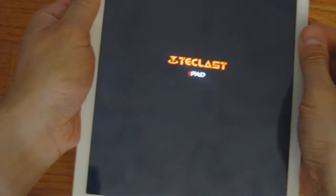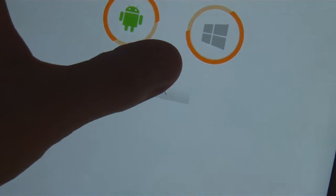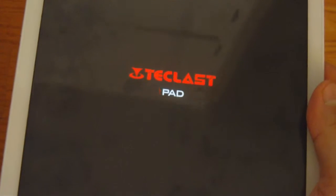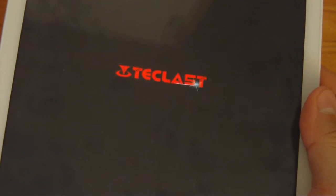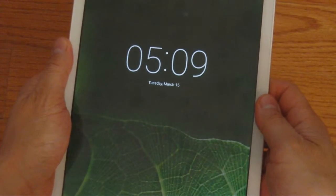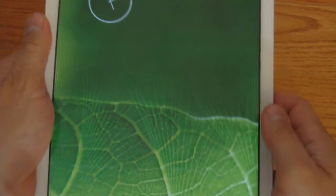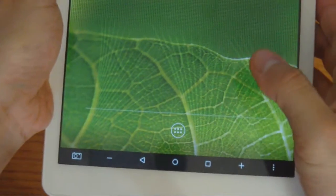First thing we see is the T-Class T-Pad logo — really nice and professional. It comes up with a boot screen: Android on the left, Windows on the right, with a four-second timer. I tap and select Android. It starts to come up with an Intel Inside animation — just a visual animation with no sound. And there it is: the Android experience. Let me swipe up and show you that this is Android 5.1.